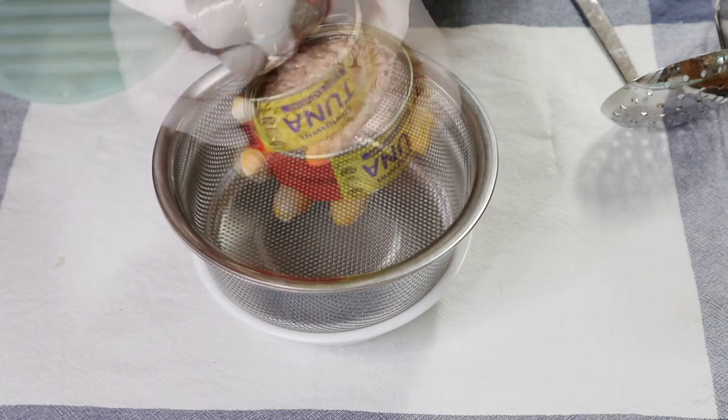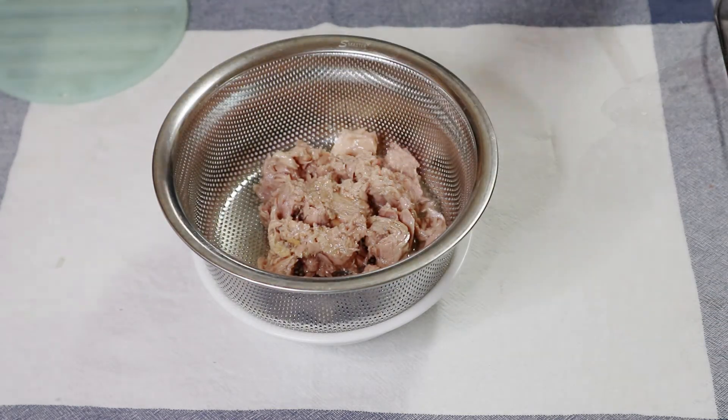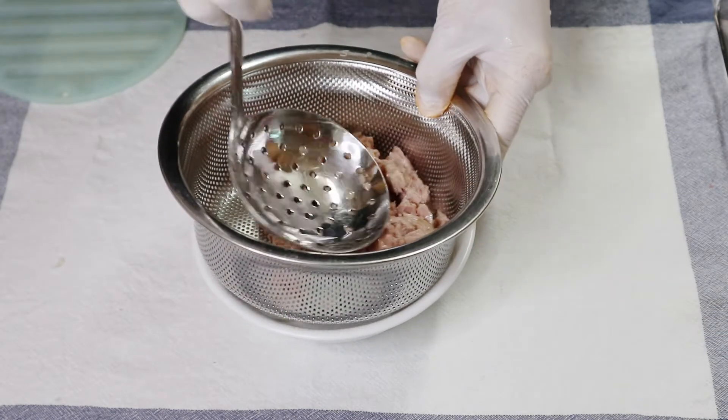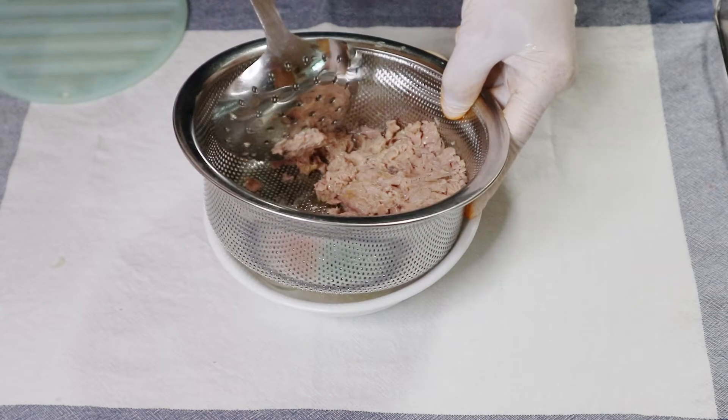This is a bread and a half pound of water, and the whole egg is boiling. I'll do this for my own food. It feels like it's good.